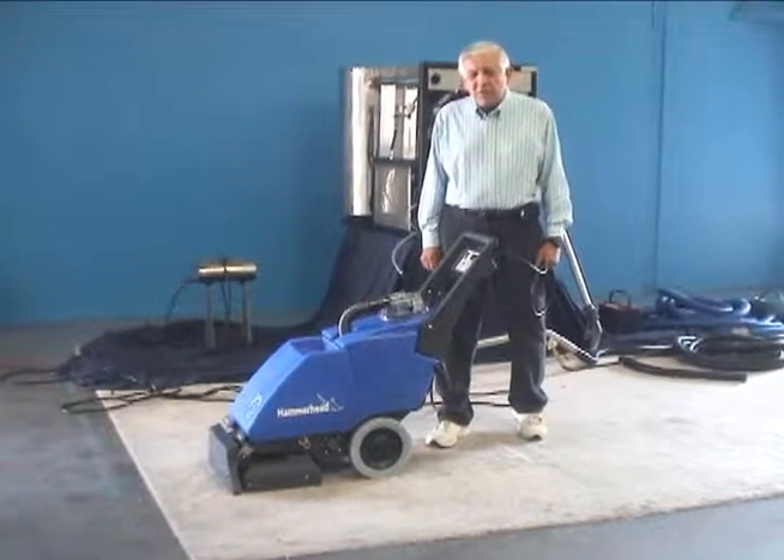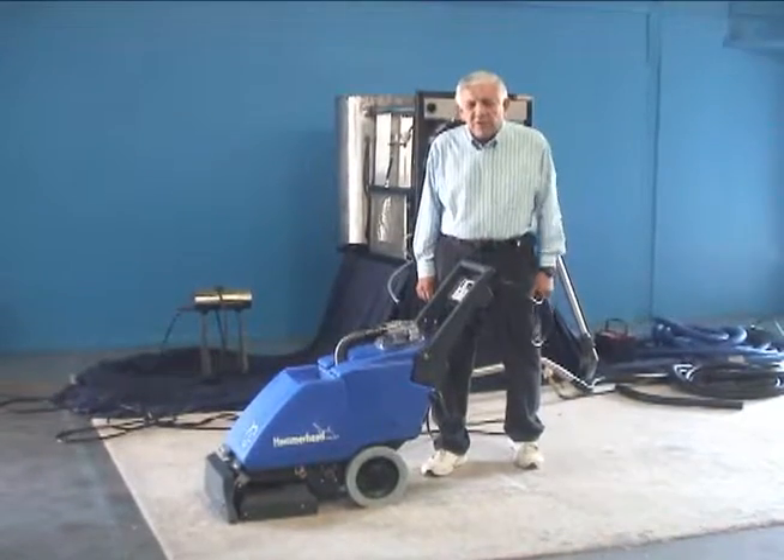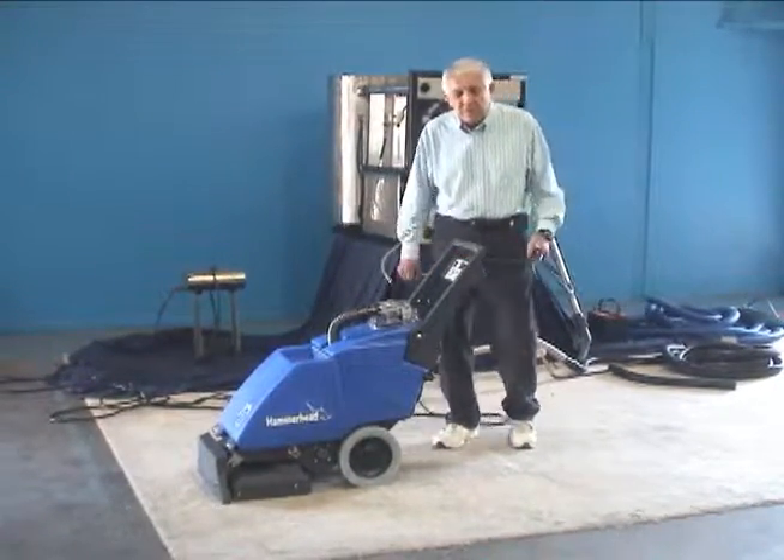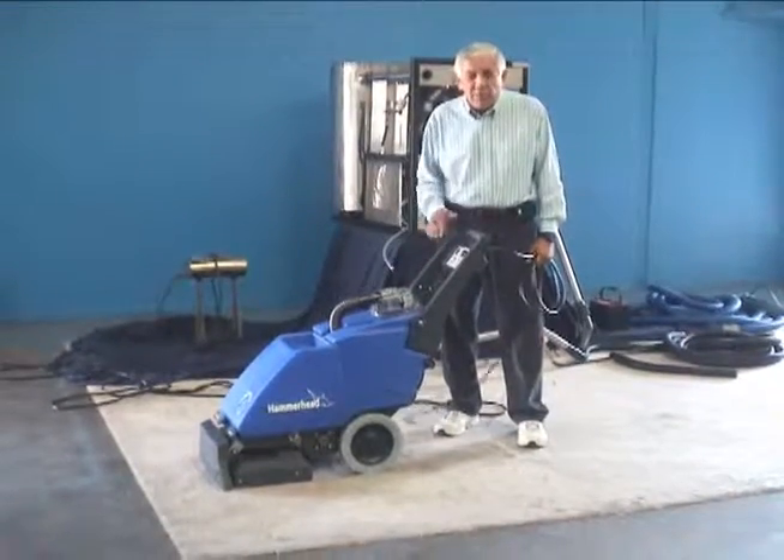Good morning. We're here at Timbuktu Manufacturing in Gardena, California to show you one of our latest models of carpet cleaning. This is called the Hammerhead.